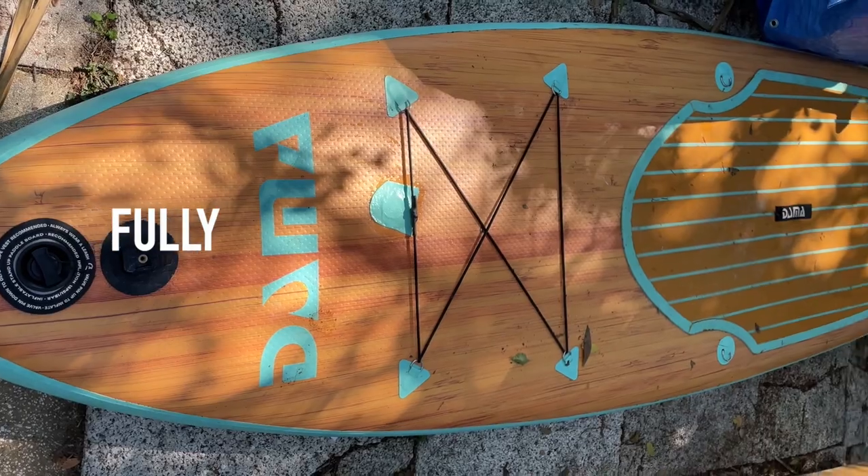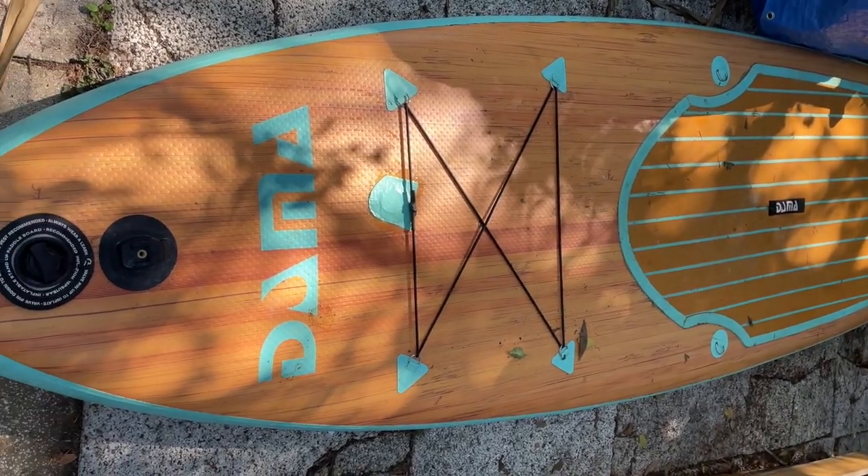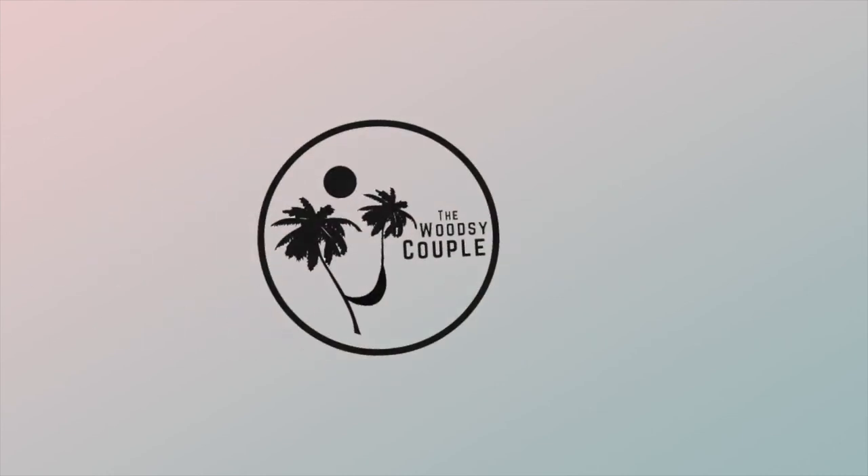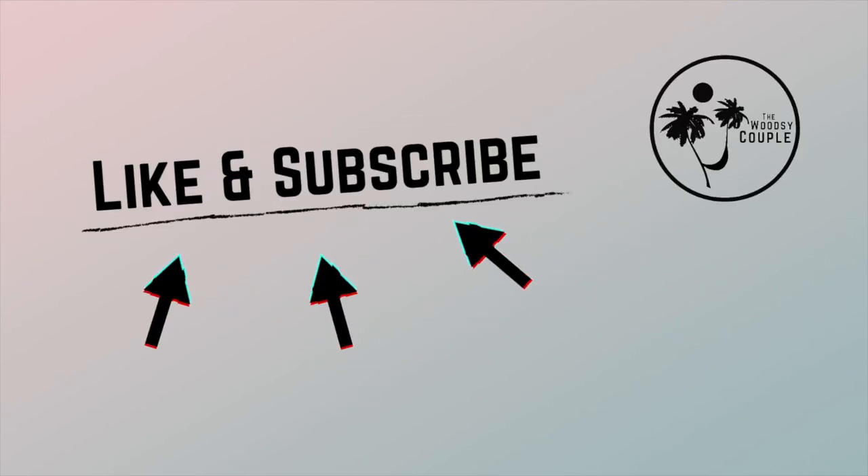I can't wait to take my Damba board out on the water soon. As always, thanks for watching and don't forget to like and subscribe.